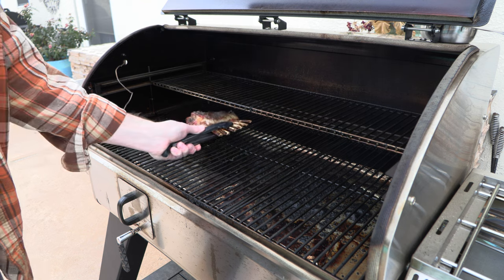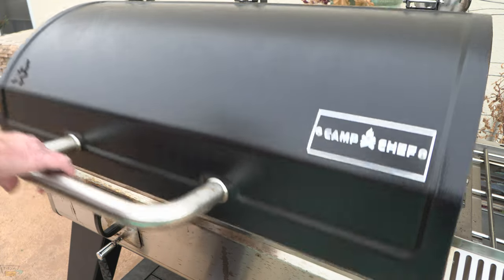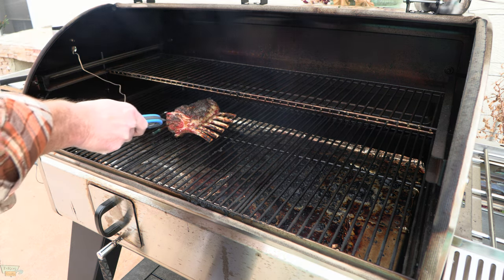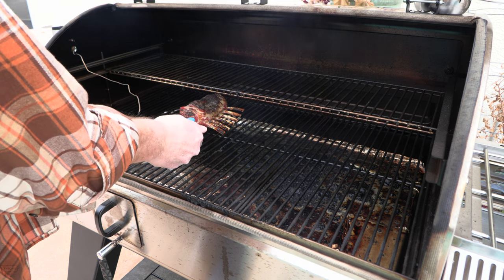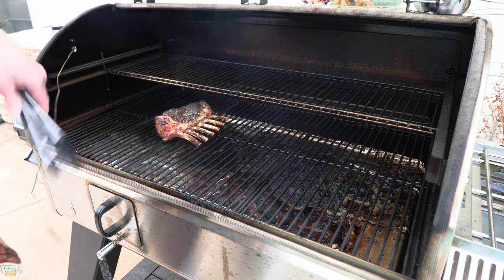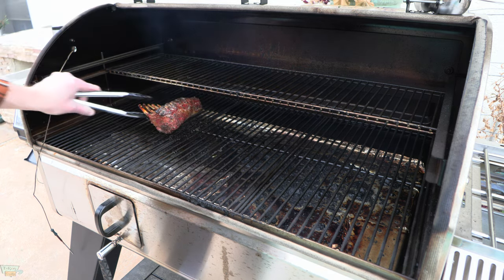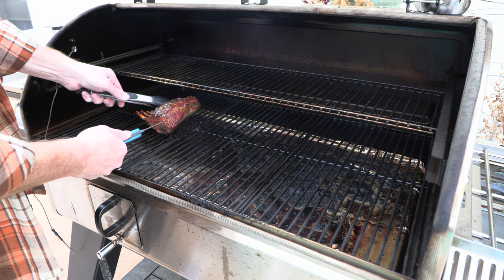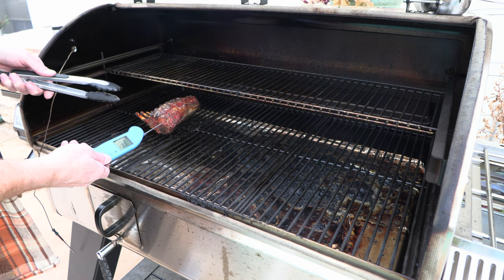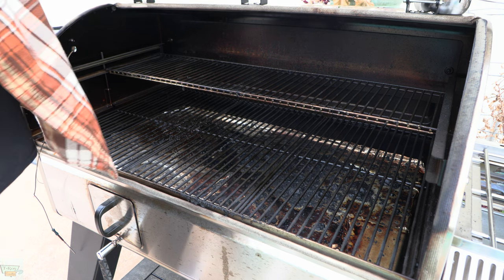It's looking pretty good. I'm showing 137 on my temp probe — let me double check. 132. I'm going to go ahead and pull this. I don't want it to get too overcooked because I don't like my lamb overcooked. Anyway, this is what she's looking like, folks. 133, 134. Let's set that aside for just a little bit and finish up the meal.